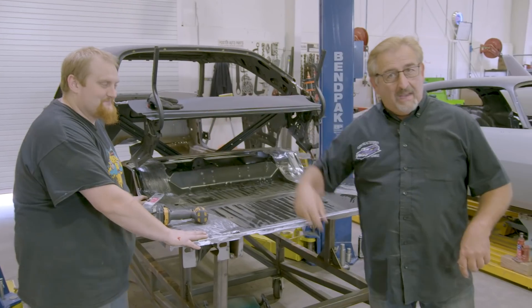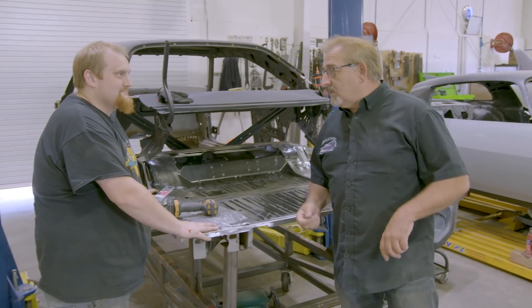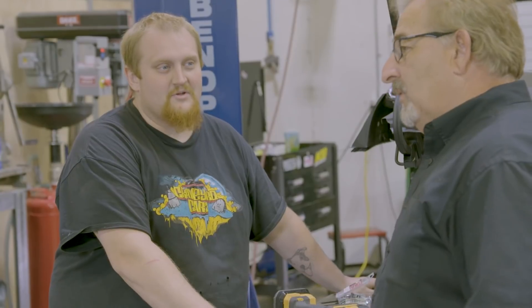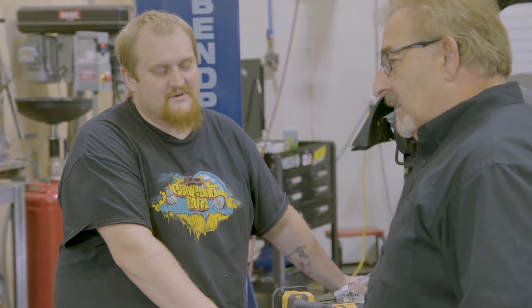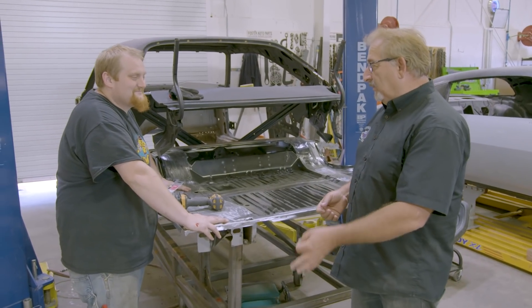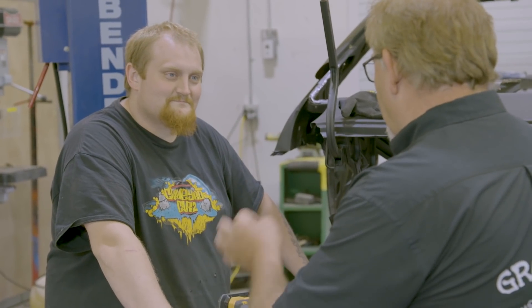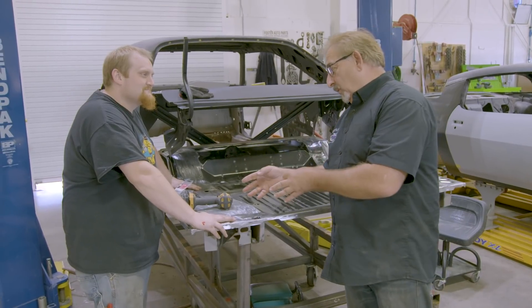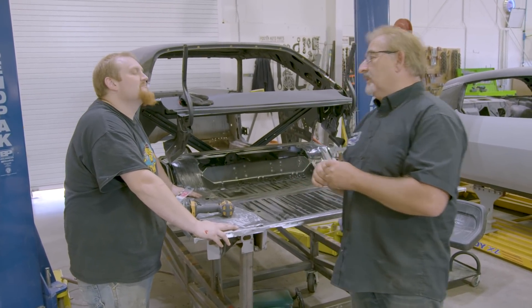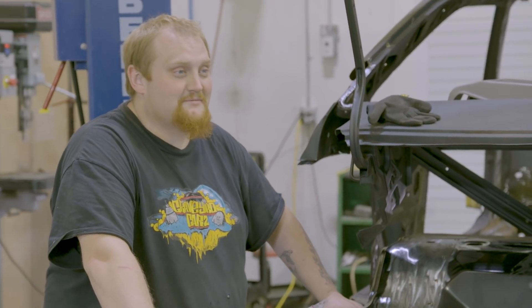Mark quizzes George: 70 Roadrunner 383 — what transmission? Three-speed manual. How many did they build in the two-door hardtop? Over 20,000. And only 584 rolled off the line with a three-speed in it. George gets most of it right — over 20,000 cars built, 383 two-door hardtops, and out of that over 20,000, only 584 had a three-speed manual transmission.